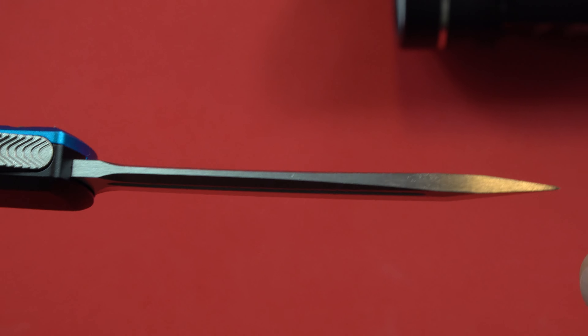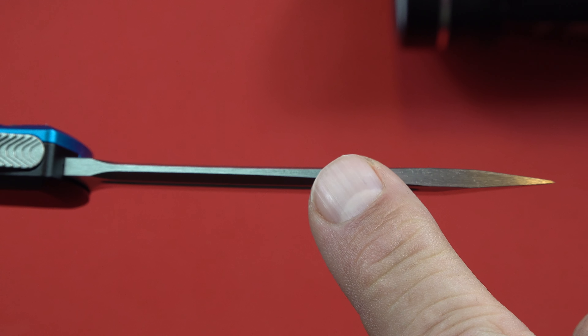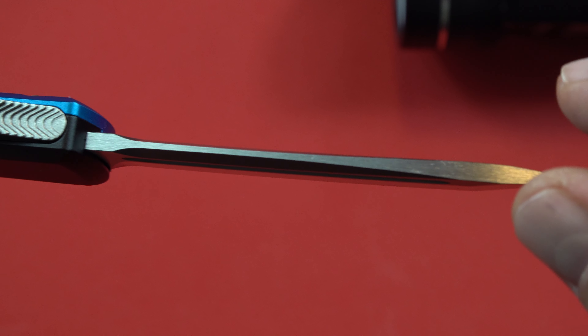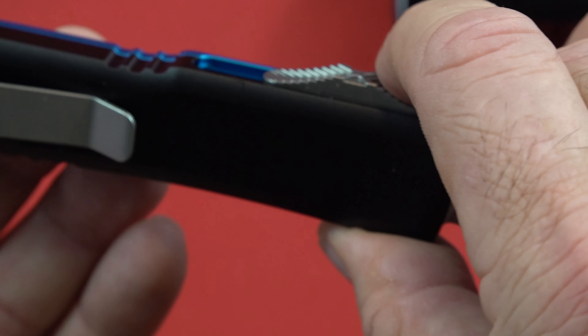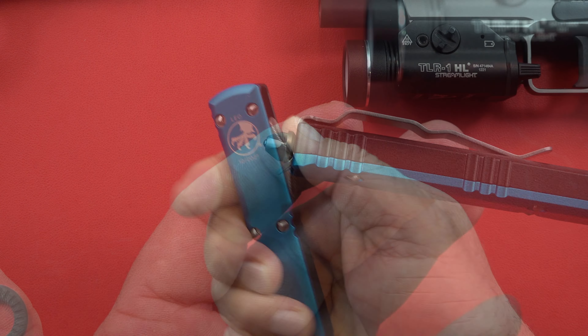Look at that blade — it thins out a little bit here and gets a little bit thicker toward the spine, giving it a bit more strength. Don't do anything stupid with it — don't use it as a crowbar or screwdriver. It's not made for that; this is a high-quality knife.